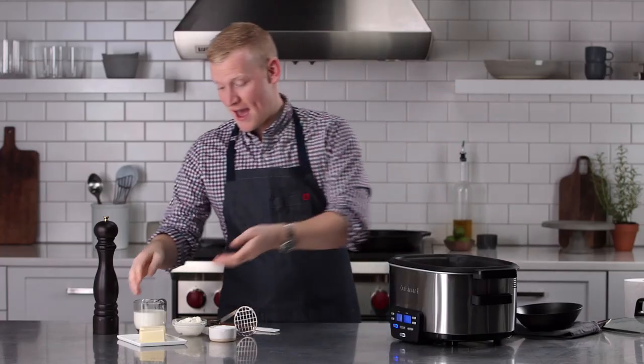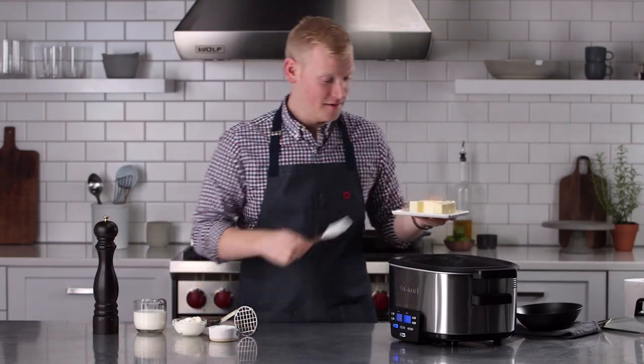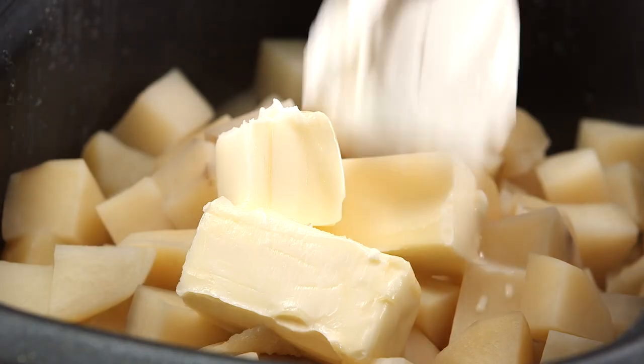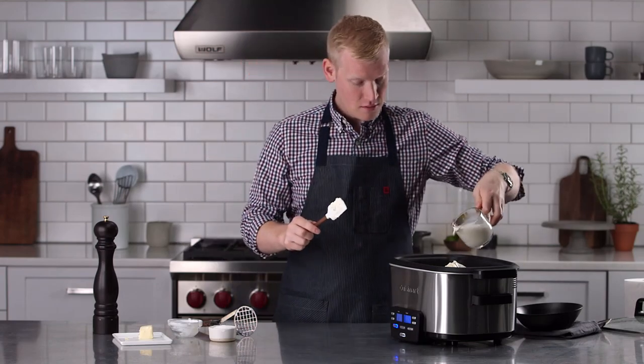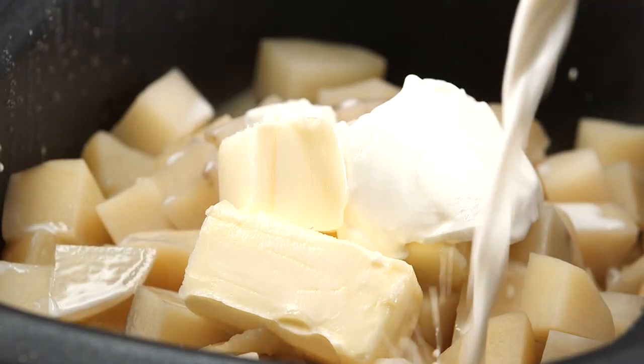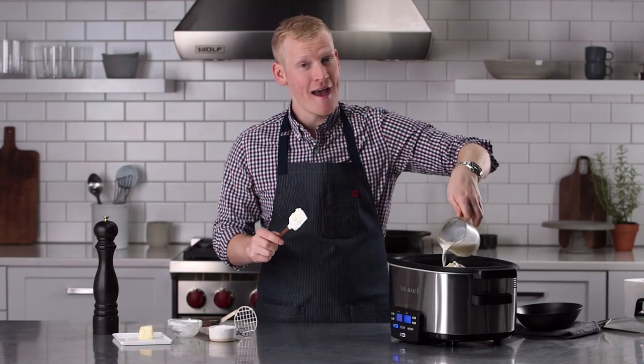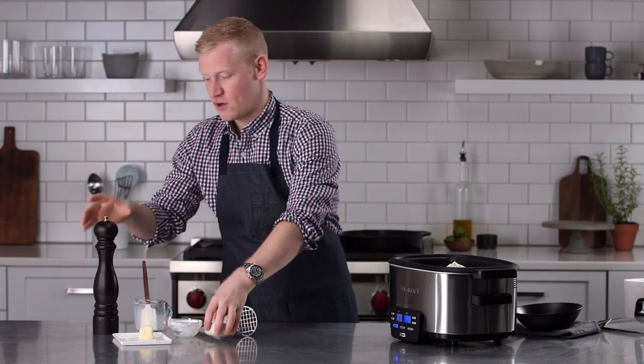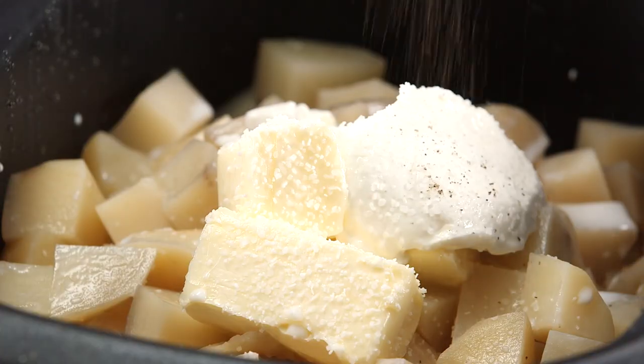I'm going to go ahead and add a lot of butter, because we're making a ton of mashed potatoes here. I like to add sour cream to my mashed potatoes, and we have some milk — you can also use heavy cream or half and half. A humongous pinch of salt, and of course some black pepper, which is my favorite.